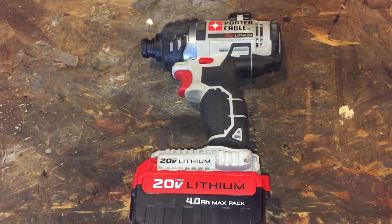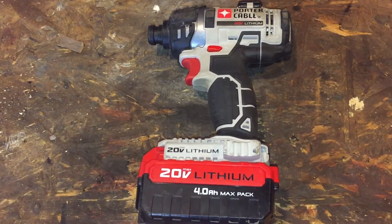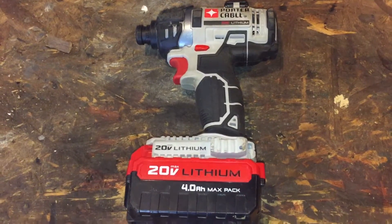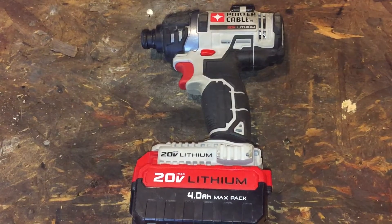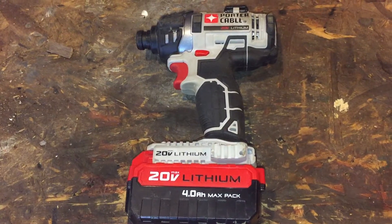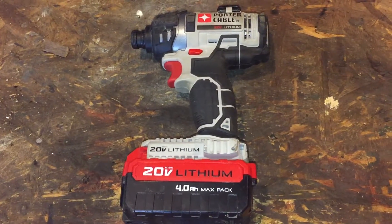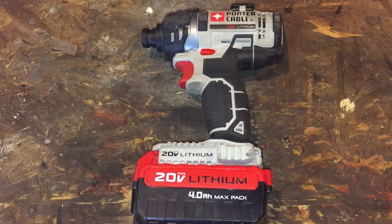It wasn't dropped, it wasn't left outside, it wasn't abused. I pulled it out of my toolbox, went to pull the trigger, and it was dead. I said no problem — this thing has a three-year warranty on it and I still have the proof of purchase from when I bought it at Lowe's. I called Porter Cable to start the warranty process.